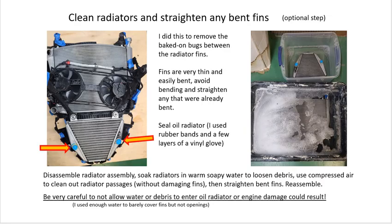Again, I stress cleanliness, particularly with the oil radiator. As far as I know, the oil radiator is after the oil filter, so any debris that gets into the oil radiator will go straight into the engine bearings and get lodged there. It's a really bad place to be dirty. Definitely cover the openings to the oil radiator as often and as much as you can.